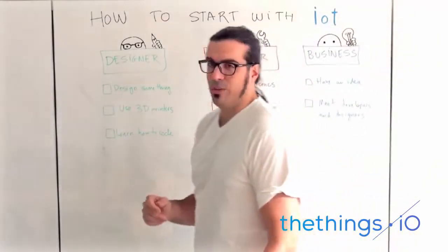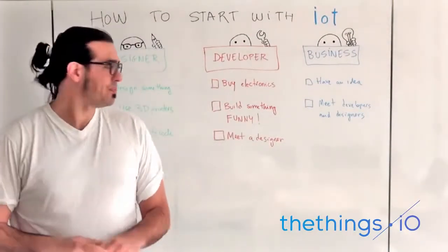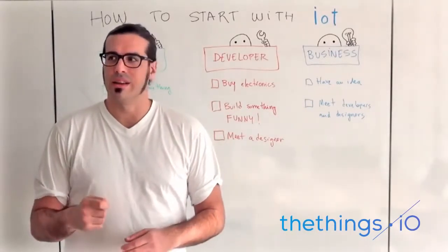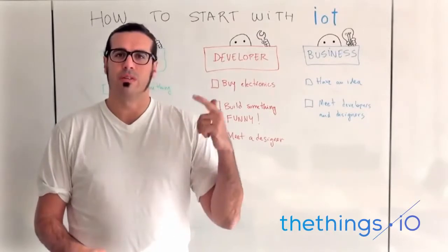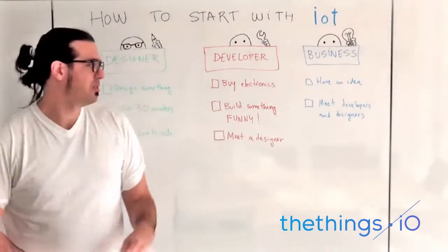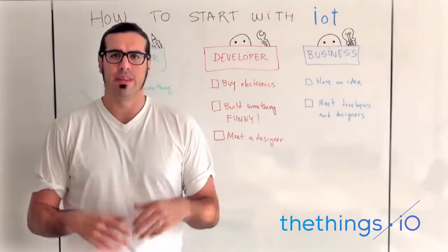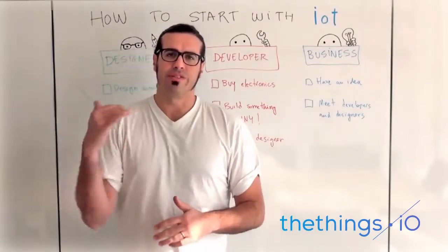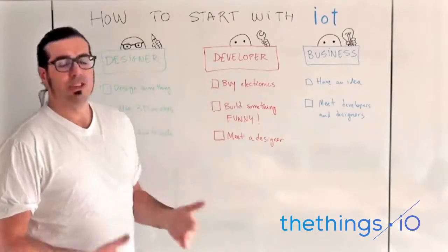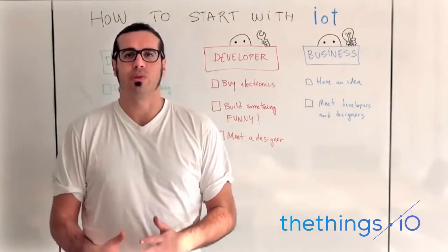Second, if you're a developer and you are tired of being a consultant, I suggest you to buy electronics to start hacking them. You can buy Arduinos, you can buy Electric Imps, you can buy Raspberry Pis, Intel Editions, etc. These are very cheap electronics with a lot of things to build on top, a lot of sensors and actuators to connect, and that will give you an idea of what the Internet of Things is and what it means to connect a sensor and an actuator to the Internet.